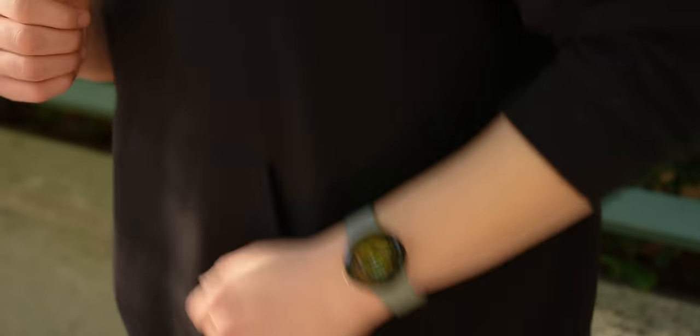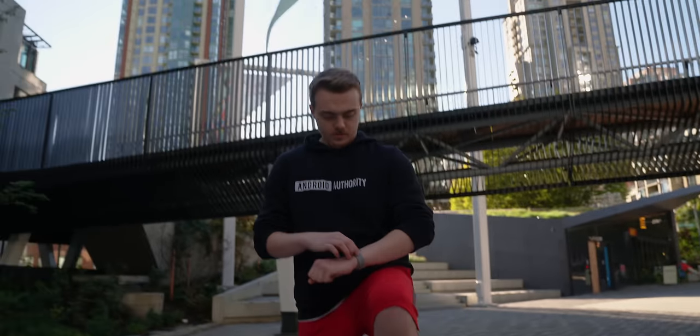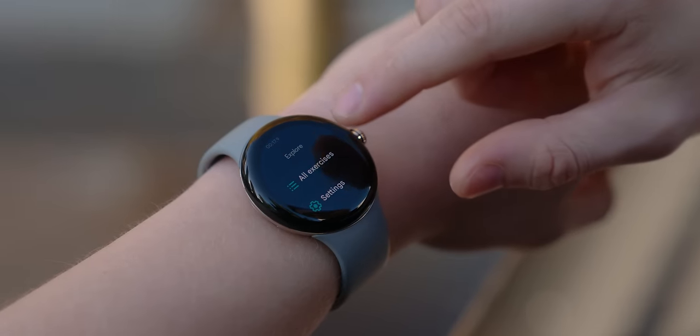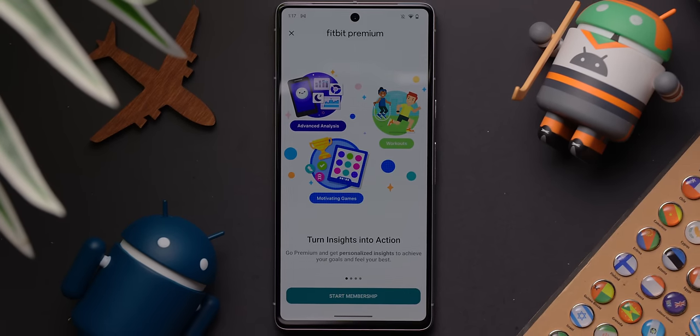Thankfully, the Pixel Watch does come with six months of Fitbit Premium membership out of the box. But back to the main point: is the Google Pixel Watch a good fitness tracker? I'd say yes, if you're a more casual user. However, if you are looking for a fitness tracker that can provide a lot of training and recovery insights, you may be better suited with a dedicated fitness tracker from a different ecosystem, such as Garmin. But if you really want to stick to the Pixel Watch and tap into all of Fitbit's advanced tools, then be prepared to pay that extra $10 a month for the Premium membership.